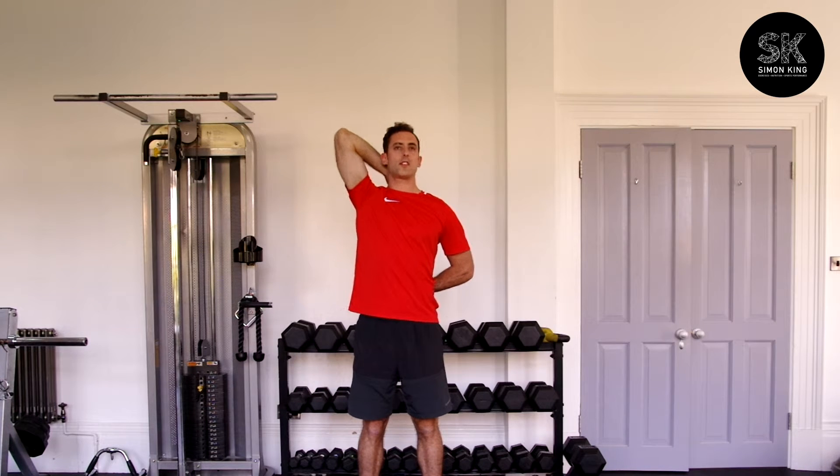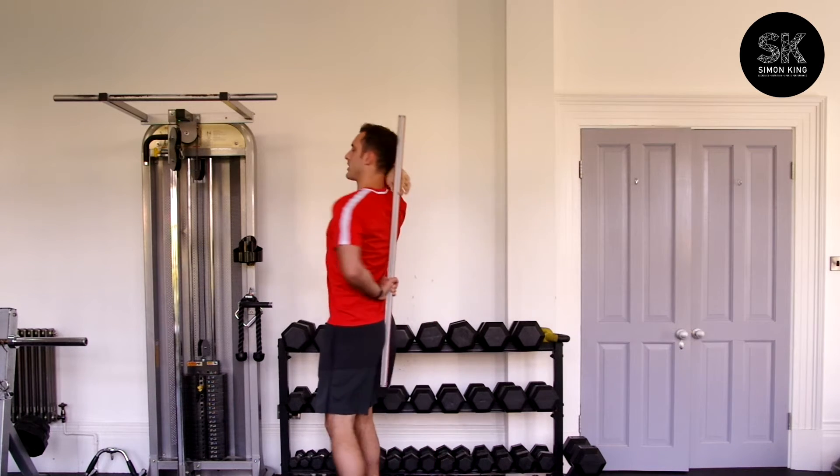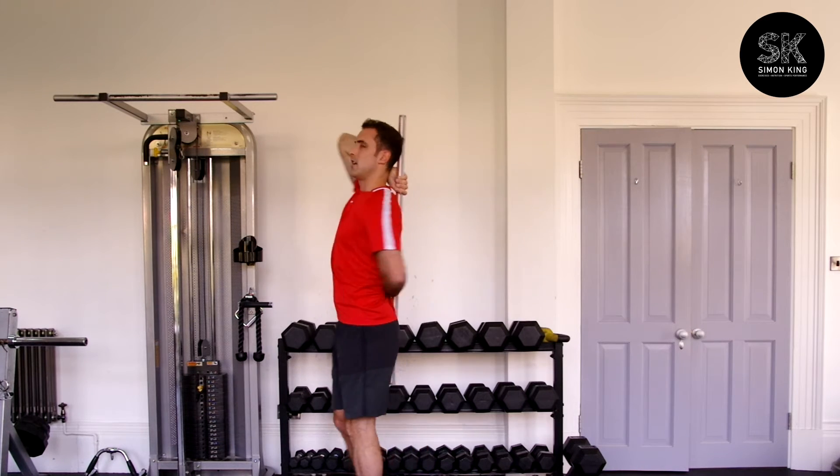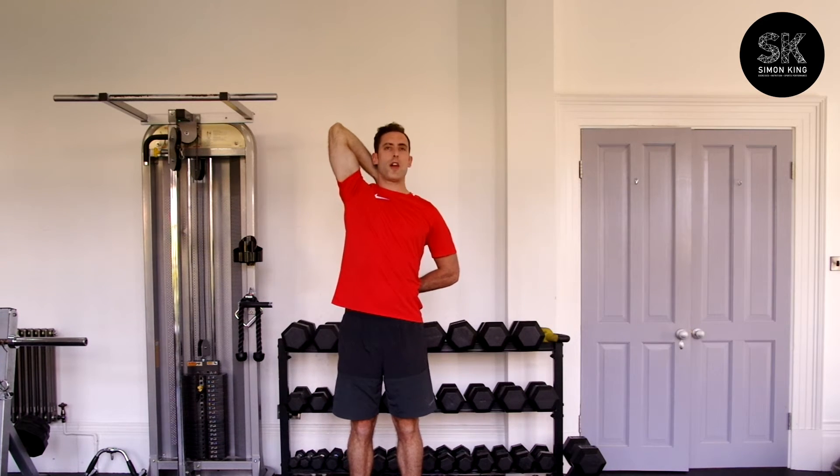So good grip, back and release. If you want to increase the stretch, you just bring your hands a little bit further down here and further up here. And again, you can just pull the elbow back and release. Elbow back and release.